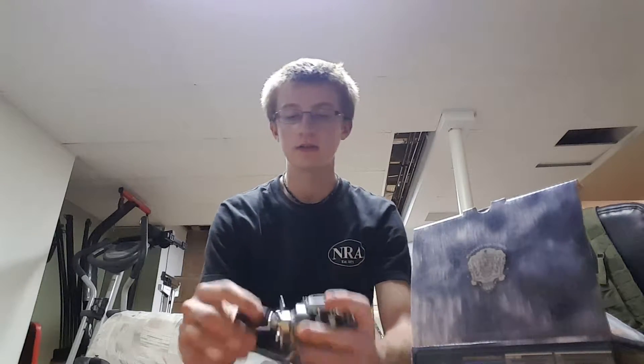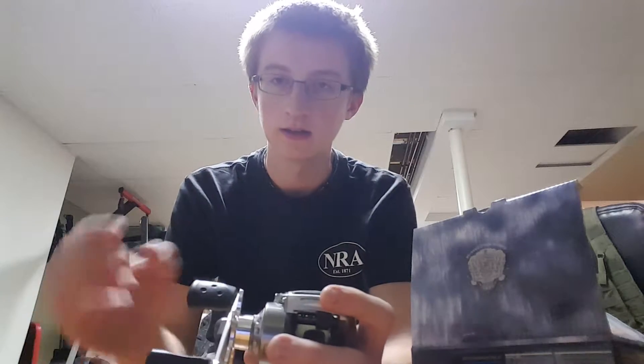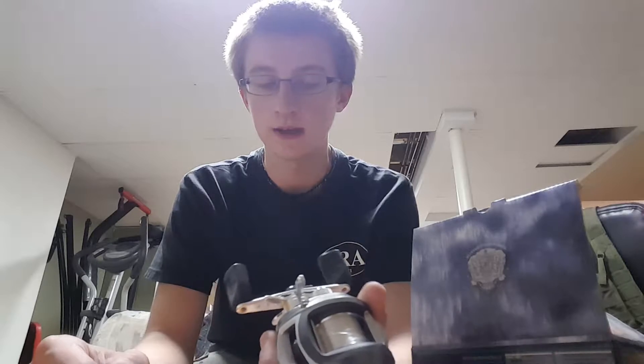The only thing that I don't like, or that's weird, is how this handle moves — kind of goes like that. You can notice it when you spin it. But I don't know if that's just my reel. I mean, it's nothing big, nothing that's gonna make the reel a piece of crap.